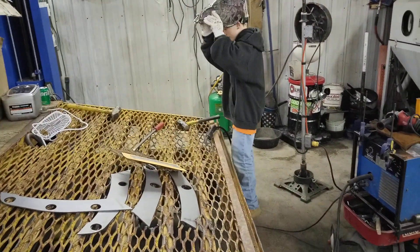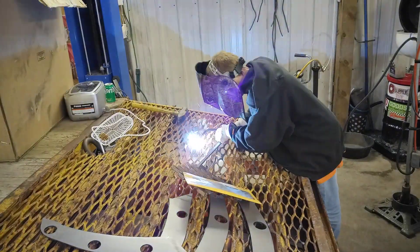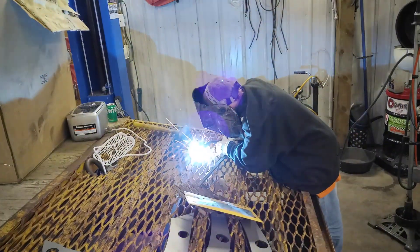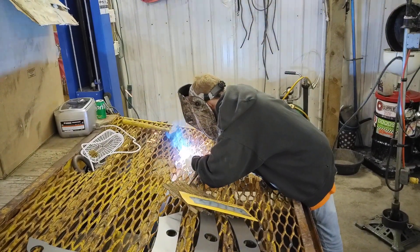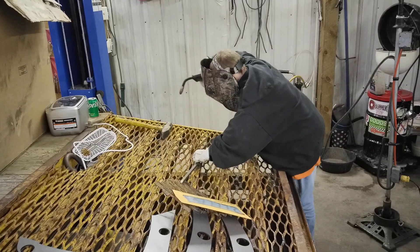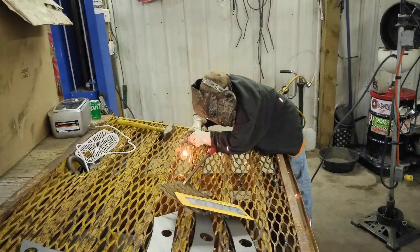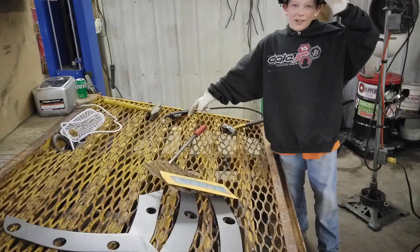Here we go. And those are some pretty good welds right there.